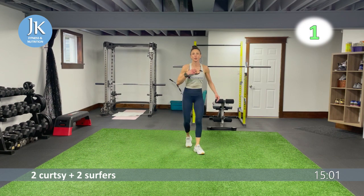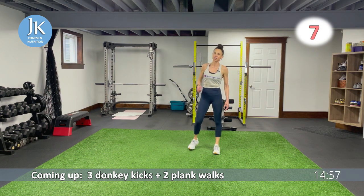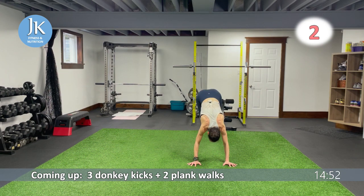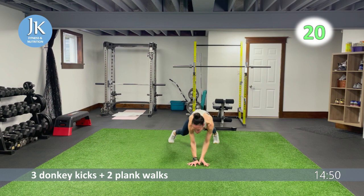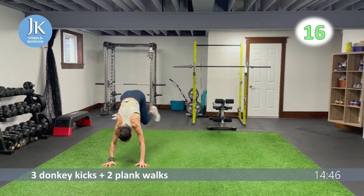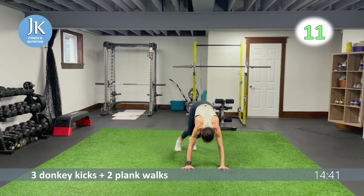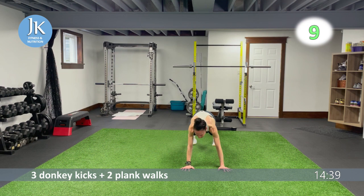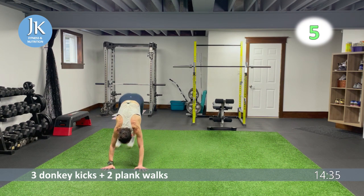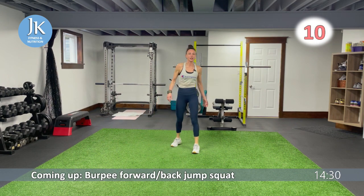Three donkeys and two plank walks, followed by burpees — last time for step up to skater. Hands flat on the ground — one, two, three — extend, walk across for one, two. Kick your heels up and over — awesome — across for one, two. Keep going.